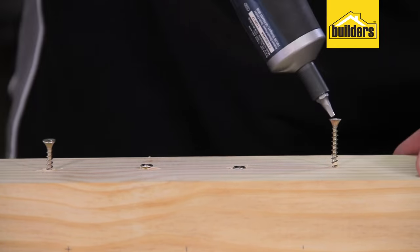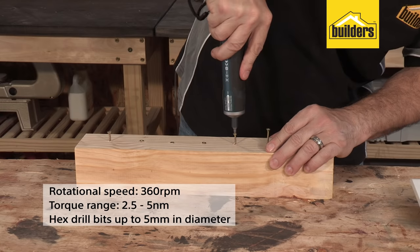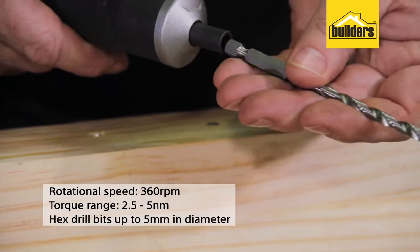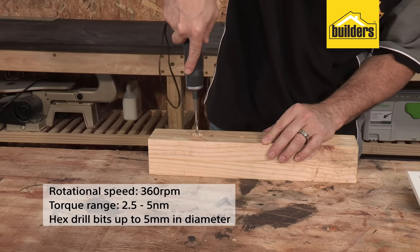It has a rotational speed of 360 rpm and a torque range of 2.5 to 5 Nm. Perfect for driving in screws and drilling with hex drill bits up to 5 mm in diameter.